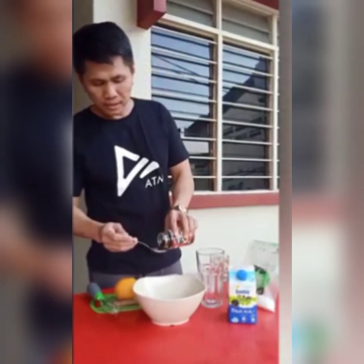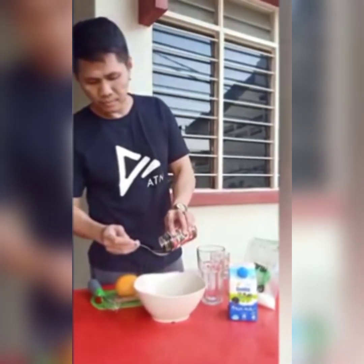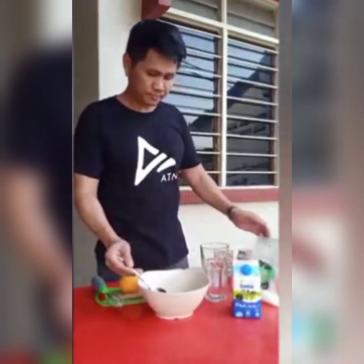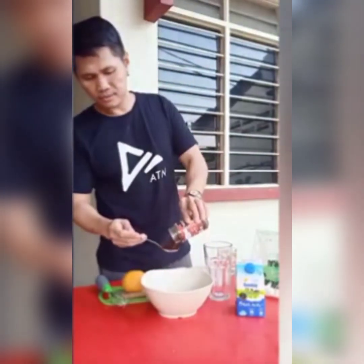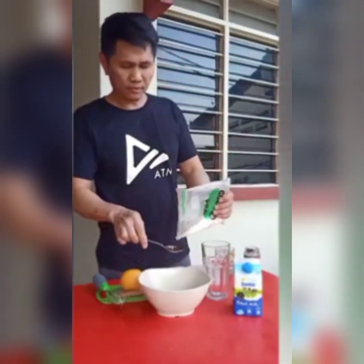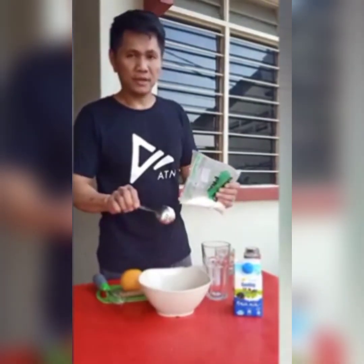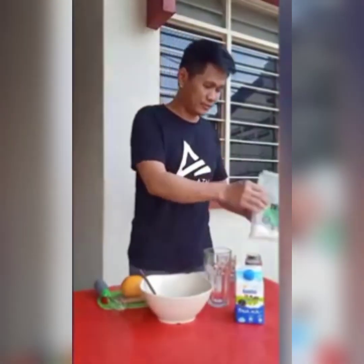So now I'll show you. I'm making 4 tablespoons of coffee. Then 4 tablespoons of white sugar — if you want it sweet, you can make it 5. It's up to your taste, so I'll make it 5. Then you have to measure 4 tablespoons of hot water as well.